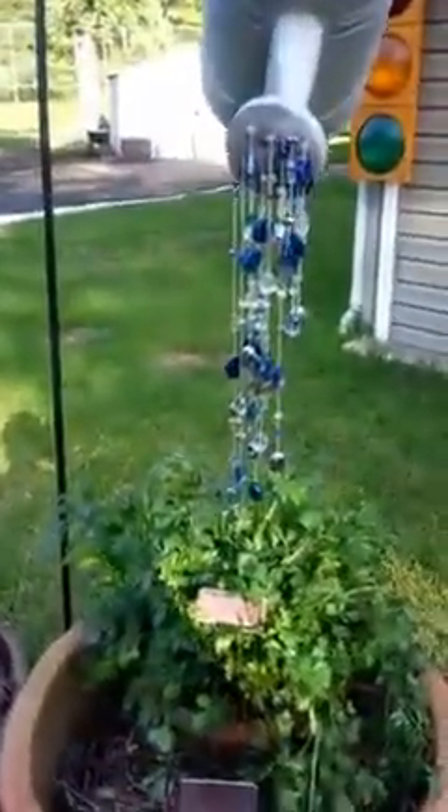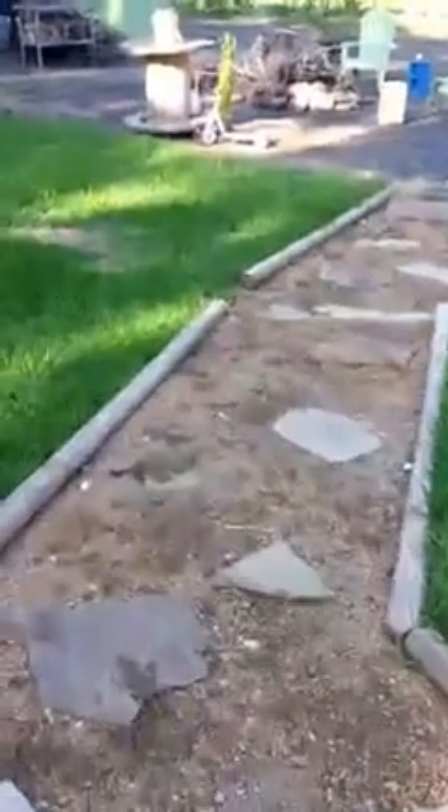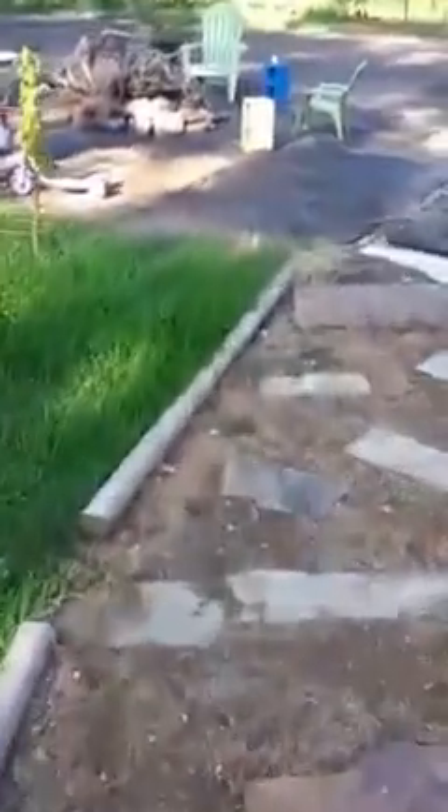Hello everybody, welcome back to the Stevens Suburban Homestead. Like I do most nights, I go in the fridge to see what's for dinner, and I had some store-bought cauliflower.